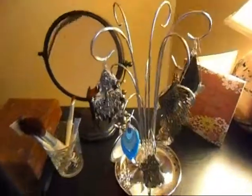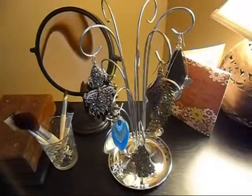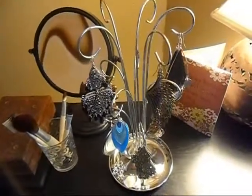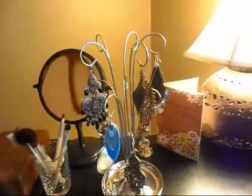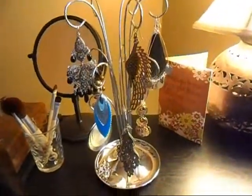I'm just using it to hang up some of my dangly earrings, because my jewelry box which is in my room can only hold so many earrings, and the dangly ones start to get tangled and stuff like that. So I bought this really cool looking earring tree, or jewelry tree.